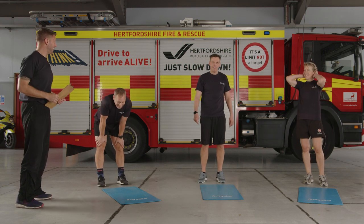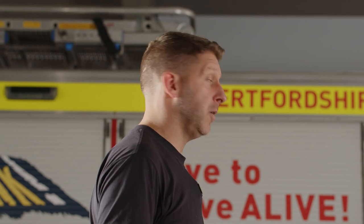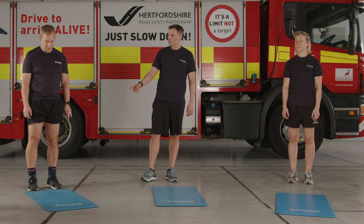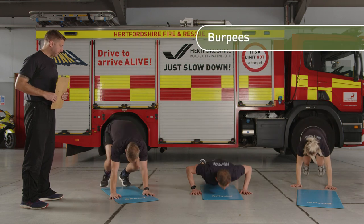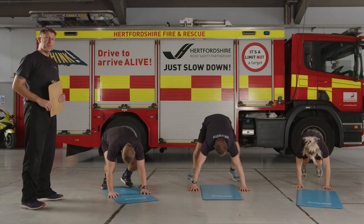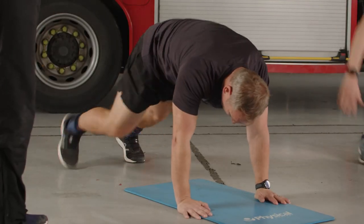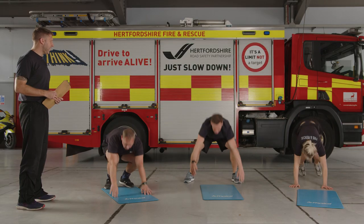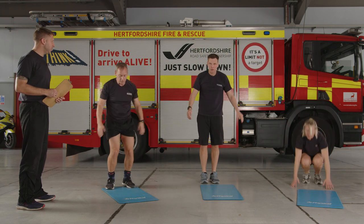We're going to do the same thing again next time. Back to burpees — if one of you wants to do a walking burpee, walk the legs back one at a time. With the walking burpee you can do the jump or you don't have to — it's completely up to you. It should be a challenging exercise and it's going to work every muscle in the body. Another 10 seconds, keep it going — any option you want. Five, four, three, two, one.